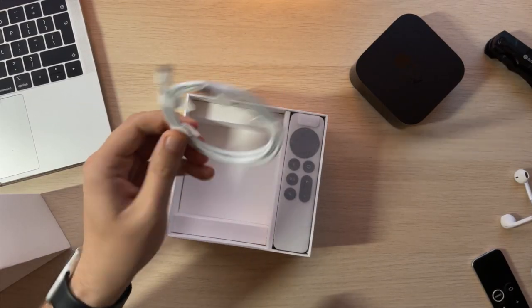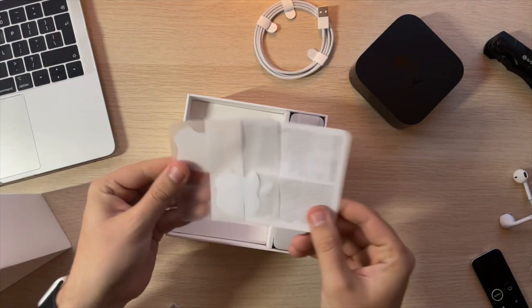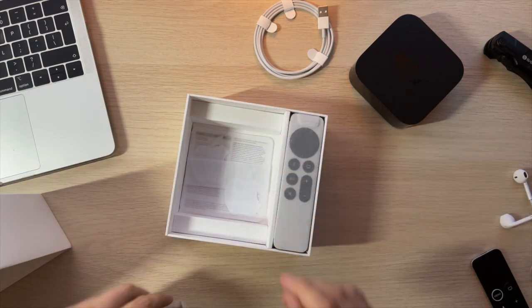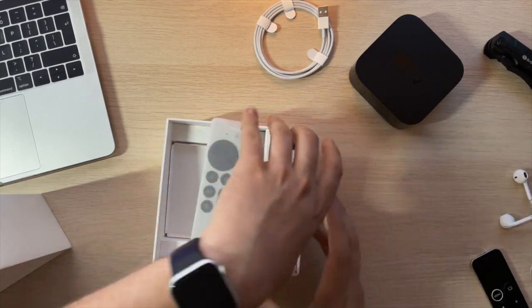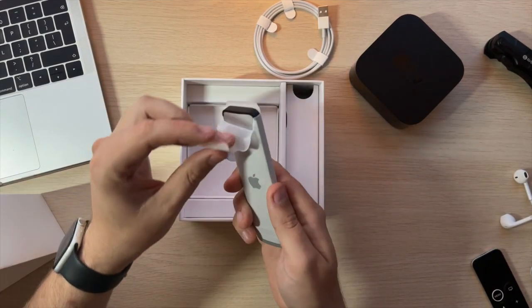We also get a charging cable inside, which obviously charges the remote. We get two smaller Apple stickers and then all the paperwork. But the star of the show is going to be the remote — and under here is the power cable.